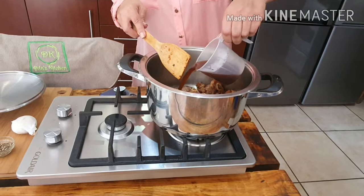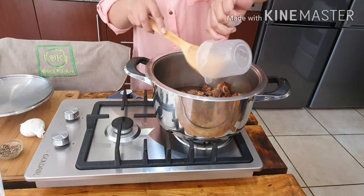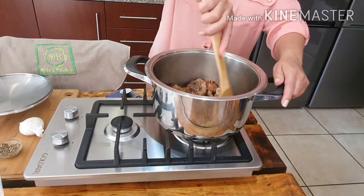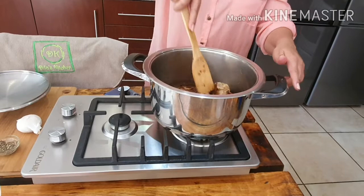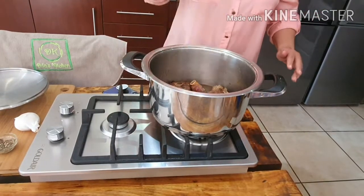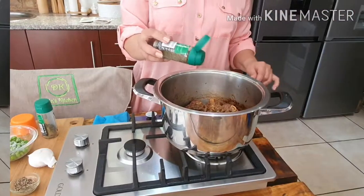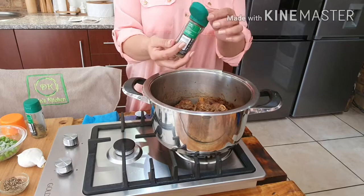I'm adding a cup of beef broth to the pot, and I've also transferred it to a bigger pot. I'm going to cover it up now for about 30 minutes and let it cook. I'll also add about half a teaspoon of thyme.